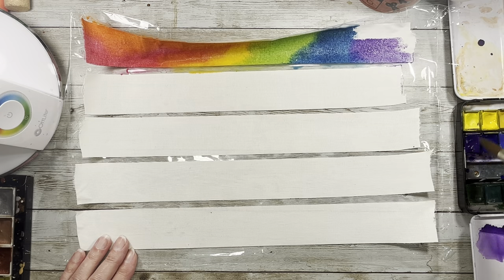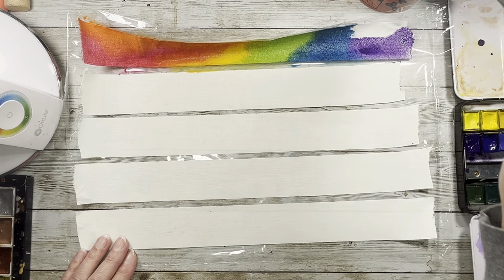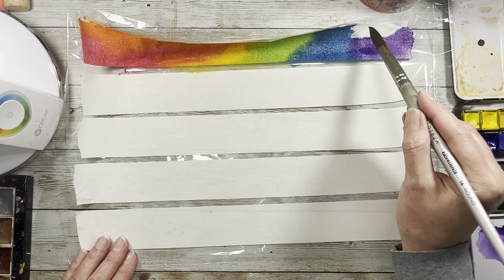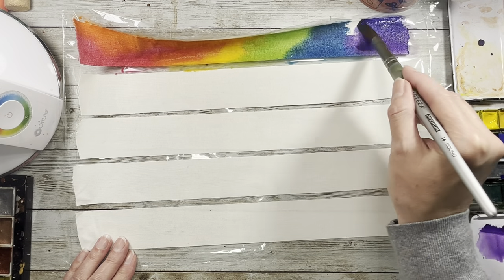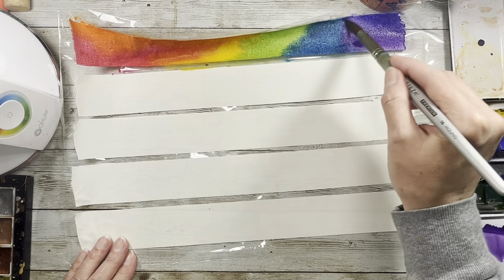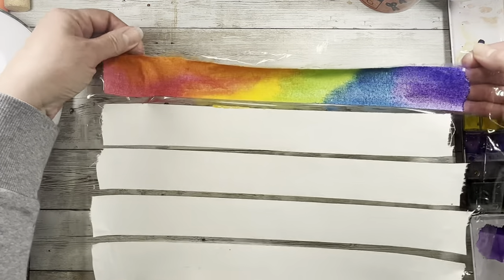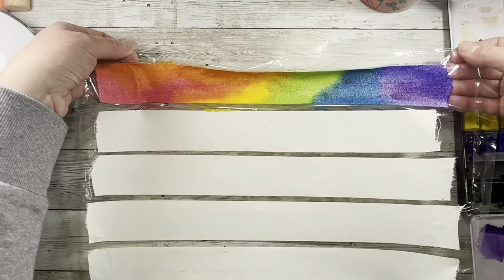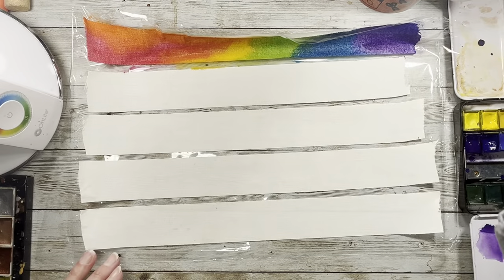Once I get something in my head, I've got to do it because otherwise I can't create other things — I just get too focused on whatever the thing is that's got me. But my goodness, look at the color on that for watercolor. That's crazy good.